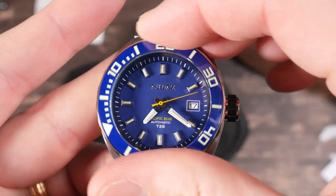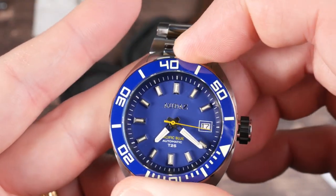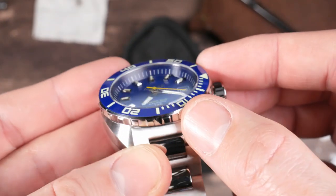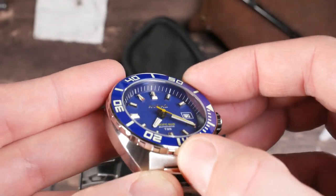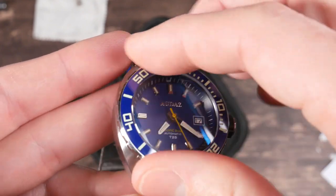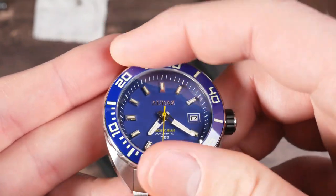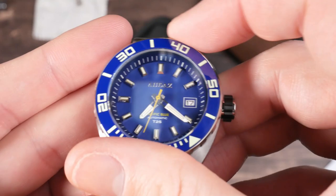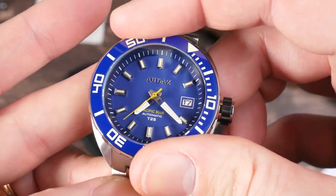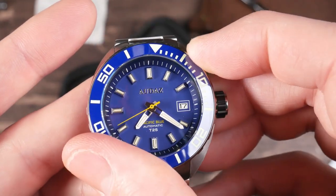Checking the bezel action now — it feels pretty good. The edge feels a little bit slippery, so I'd like to see something a little more aggressive for better grip. The action is not really heavy so it's not too hard to spin, but it's definitely solid. There's just a tiny hint of backplay but not much.